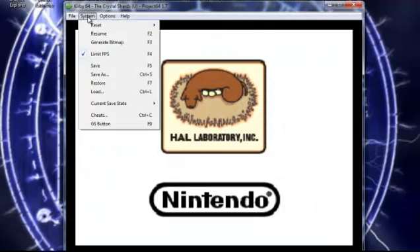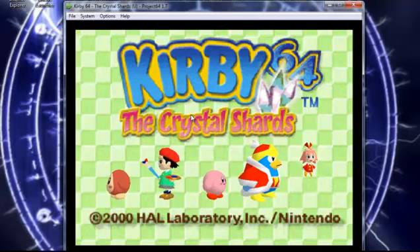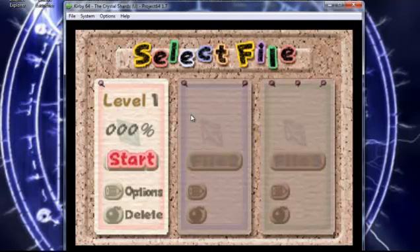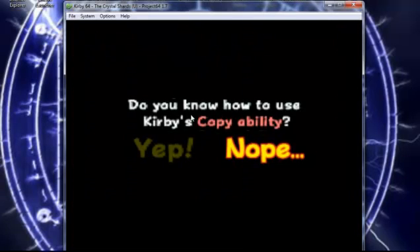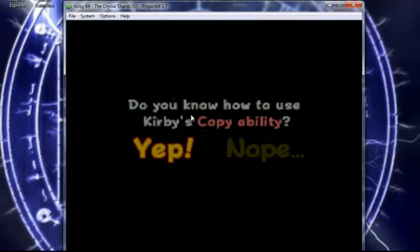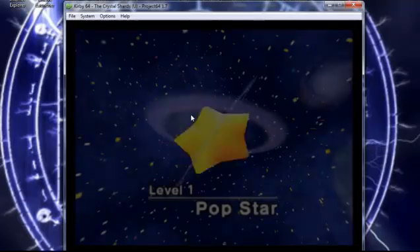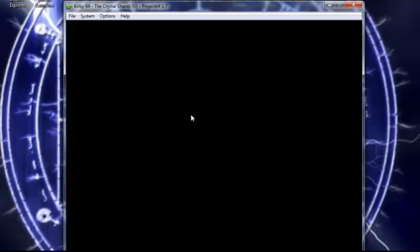I'm just going to quickly show you a few seconds of it going — just sort of skip through this. It's going a little bit. There's not really much going on here. See, it's all working. And there we have it — the game is running.